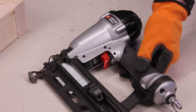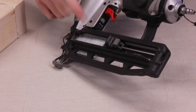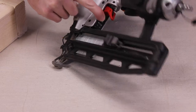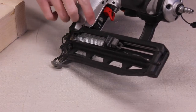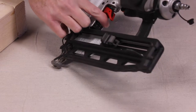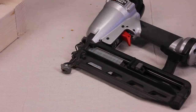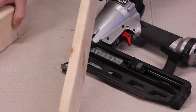All nail guns also have a place where you can adjust the depth of the nail. On this particular nail gun it's really clear — I can use my finger in there and go one way and it goes stronger, deeper into the wood, or the other way and there's less force so it doesn't go as deep. This is great for finished nailers depending on the different types of wood you'll be coming across, whether it's really thin or thick.